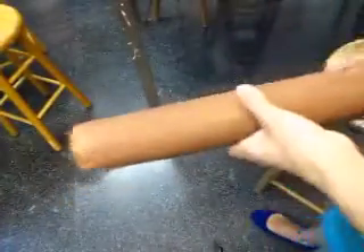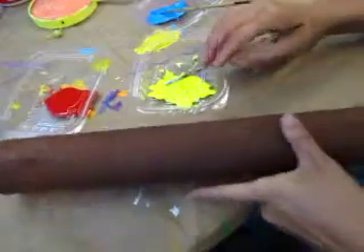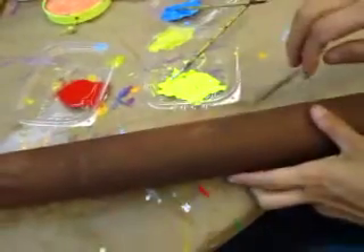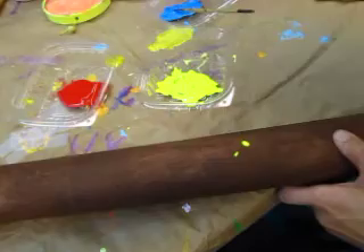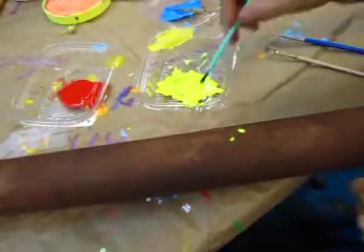I have already painted, and now I will just do some decoration. Today I just finished the class and I have some leftover colors, so maybe I can use these leftover colors. This brush is not good — I didn't choose a good brush. Use a sturdier brush like this. I will try and let you know which one works better.